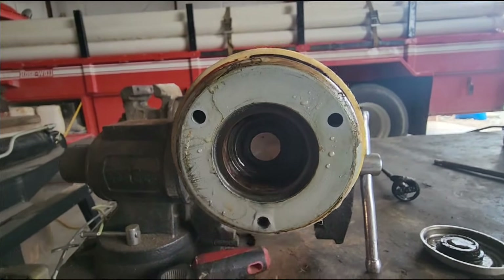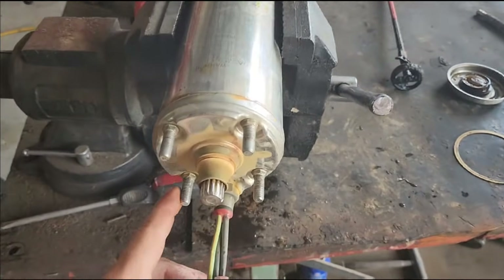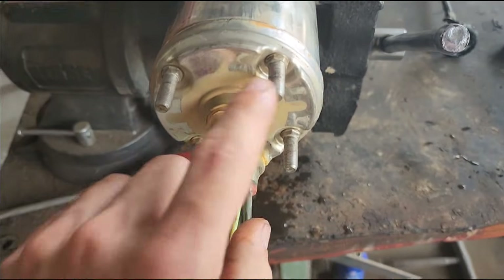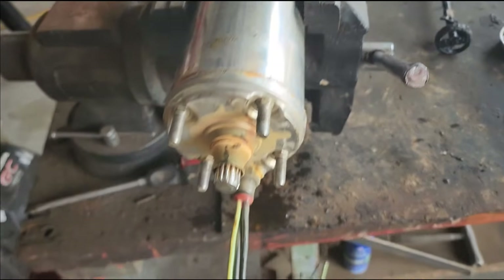Now we flip the pump motor over in the vice and we can see our studs, our main shaft, and our wiring. We're going to go ahead and put a socket over each one of these and take them out to see what this side looks like.